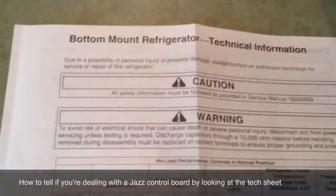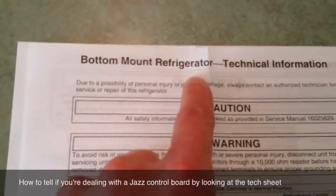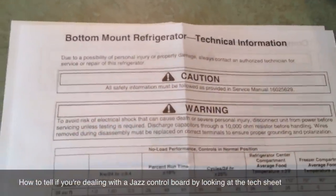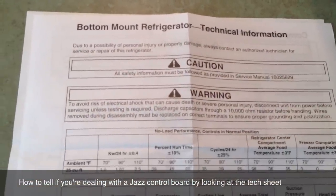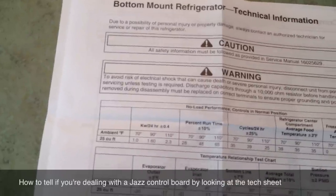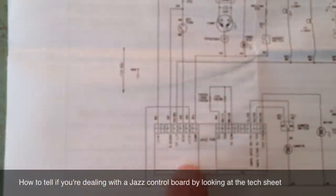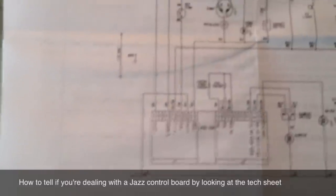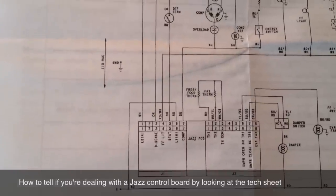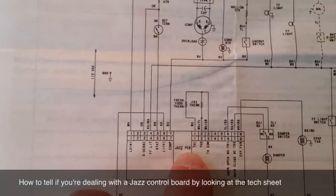I'm going to show you another way. This is the tech sheet for the refrigerator we were just looking at. As I mentioned, this was a bottom mount refrigerator. I believe most of the Jazz Control Boards are used in bottom mount refrigerators, whether or not they're French door.